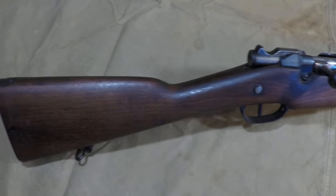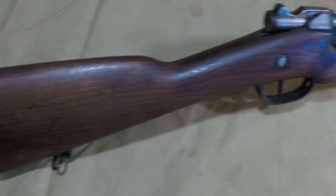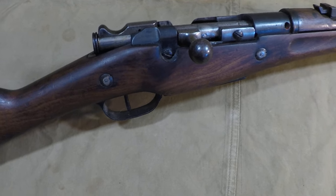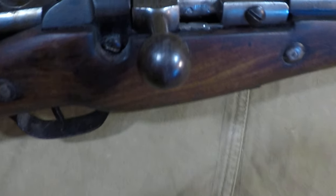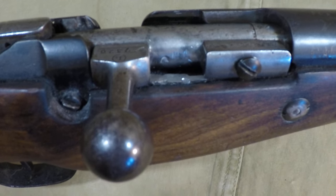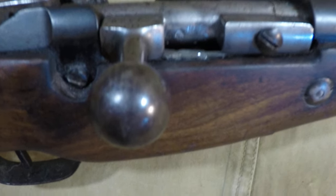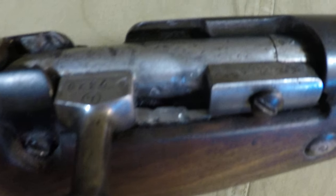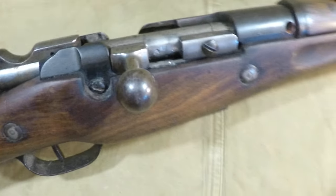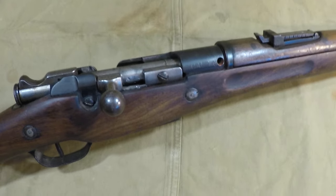Going from a big rimmed cartridge like the 8mm Lebel to a rimless cartridge that's a lot smaller in diameter requires some modifications — we'll get to that in a second. I just wanted to give you a close-up of this gun. This was in a museum in France, and I got it with a weld that was welding the bolt shut. I tried to get that off as clean as I could — tried my best. It actually works and the bolt does cycle.